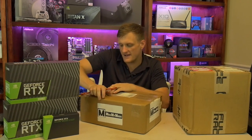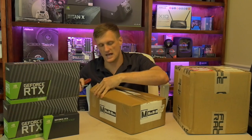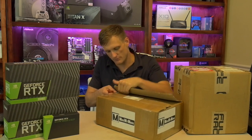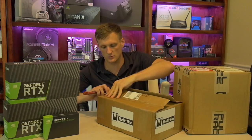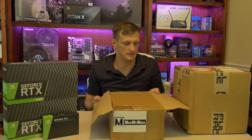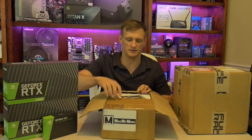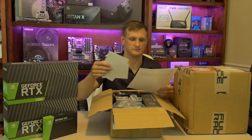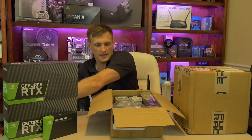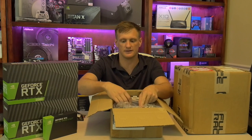This next stuff is from Mod My Mods — I'll put a link in the show notes below. They help me out a lot. They carry Barrow fittings, which for those not in the know are really good water cooling fittings that aren't overpriced like EK or some others. I'd call them budget-quality water cooling parts. We have a whole bunch of fittings here, and some tubing — you can pick this soft tubing up for about 60 cents a foot on Mod My Mods right now.